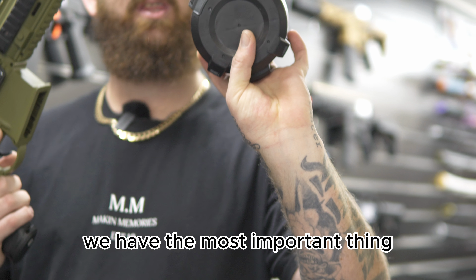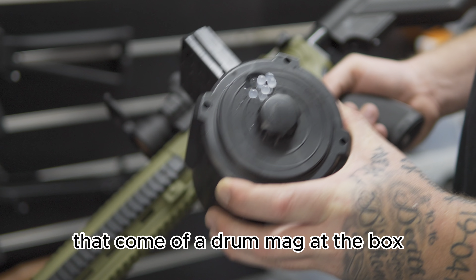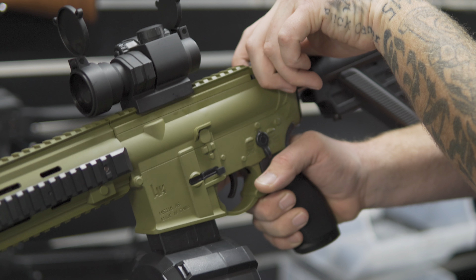We have the most important thing, which happens to be the drum mag, which is one of the only blasters in Oz that come with a drum mag out of the box.